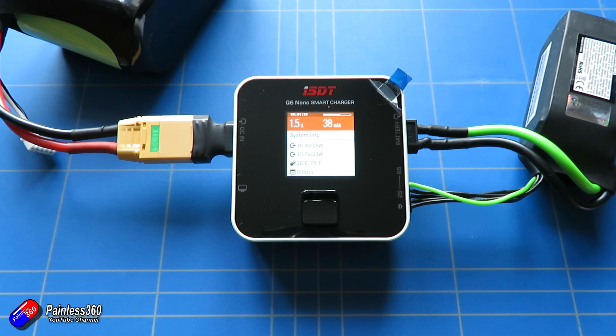In summary, this gets a thumbs up from me — it's another really cute charger from ISDT and it's amazing that we can get this much technology in such a small package for such a relatively low price. However, I won't be able to use this one personally; I'm lucky enough to have enough batteries to take to the field, and where I go there tends to be a charger there already, so this one needs a new home.